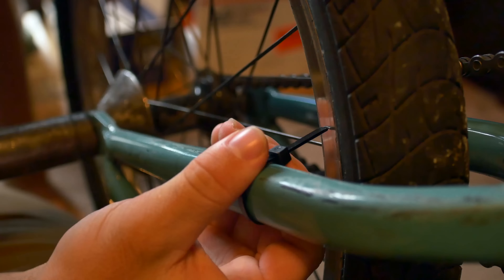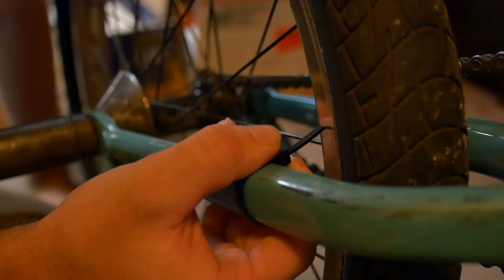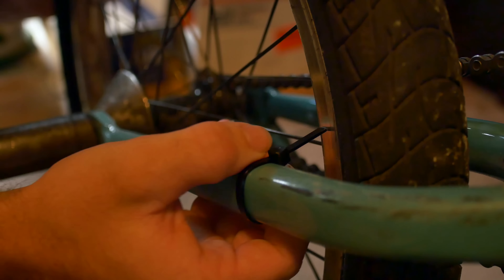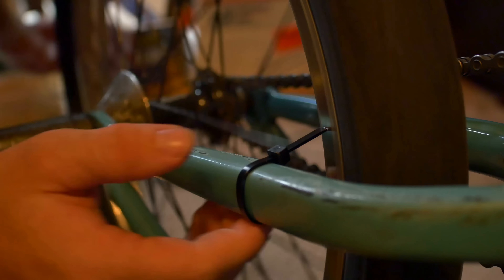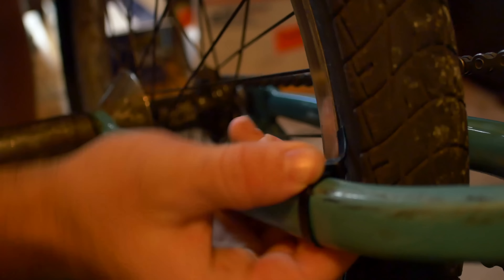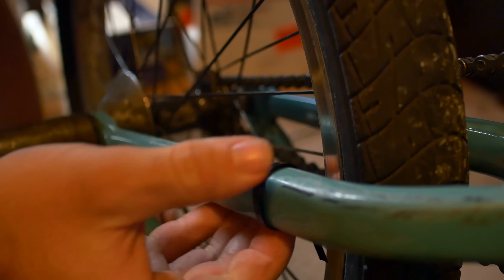When you do this, rotating the zip tie up or down moves it closer and further away from the rim. So get it as close as you want it and you can immediately start truing. The cool thing about this is if you don't care, you can slide it up and leave it on your bike and you don't have to worry about needing a truing stand whenever you're riding.